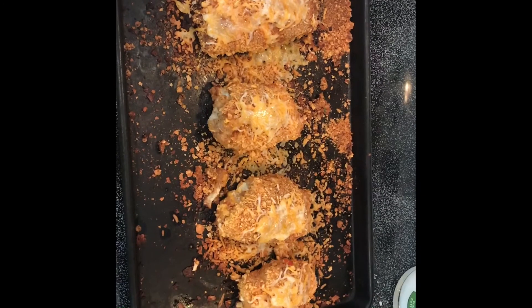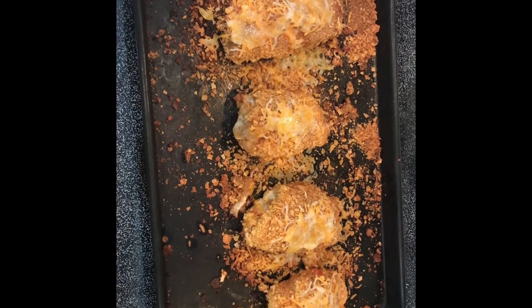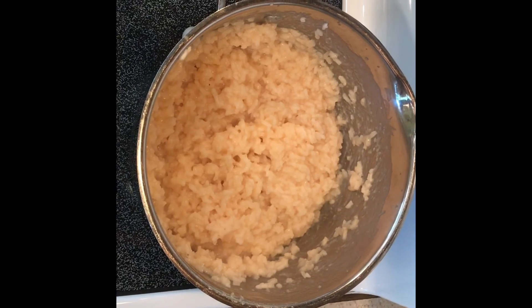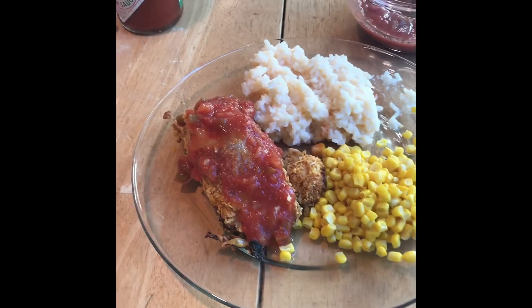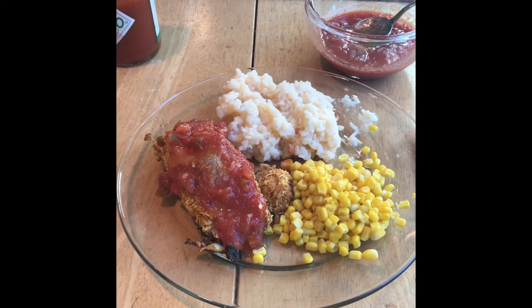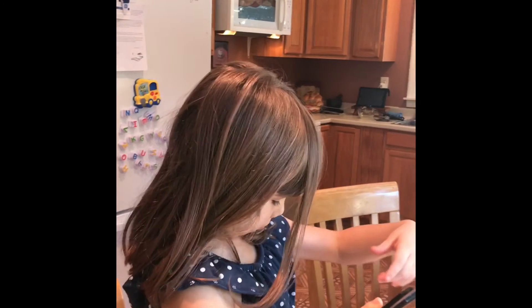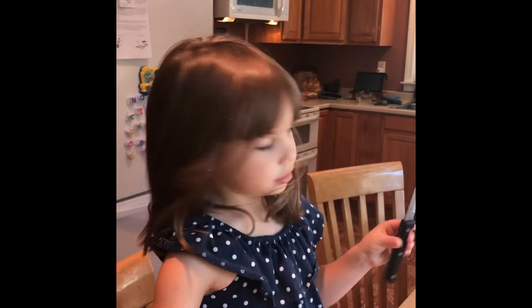Okay my friends, that's what it looks like when it comes out of the oven. Here's our rice happily sitting there waiting to be served — life is good. So you have your Mexican chicken, and on top you get some salsa. And that is the meal — your life is good. That's the end: Mexican chicken.